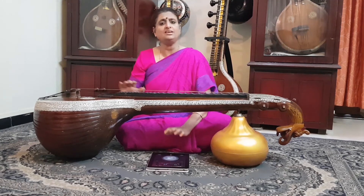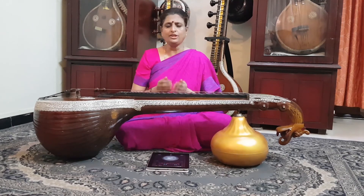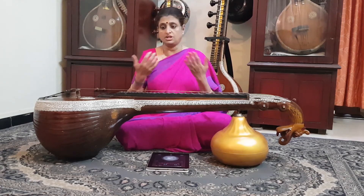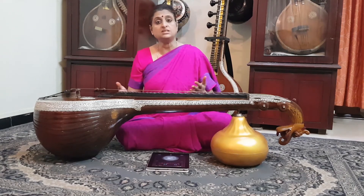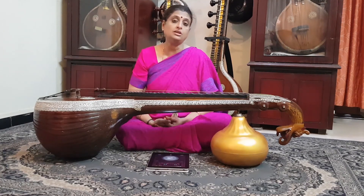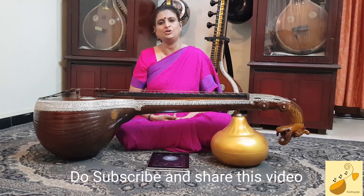Keep practicing the plucking with the metronome. Over a period of at least a week or two, you'll start understanding how rhythm affects you — it gets into your system. Practicing rhythm this way will cement it so that by the time you move into Swaravali Varsai, rhythm merges with it naturally. The journey becomes smoother, and you won't reach advanced lessons feeling that you never learned talam at all. Enjoy this journey and share this video with friends who want to learn more about the Saraswati Veena.